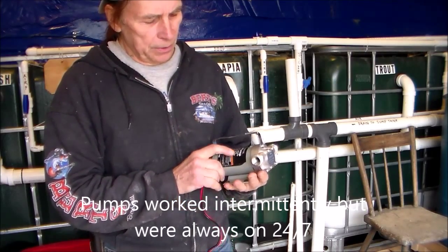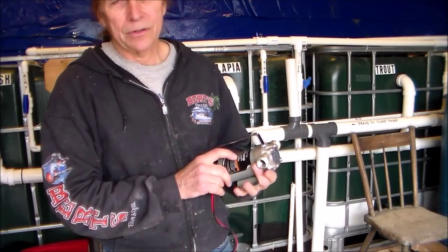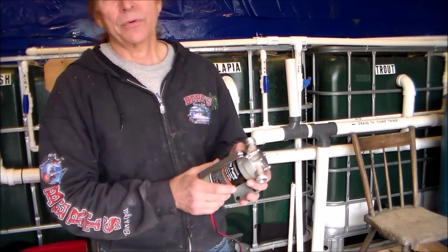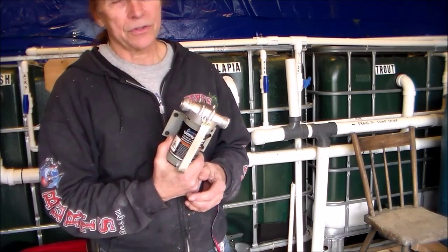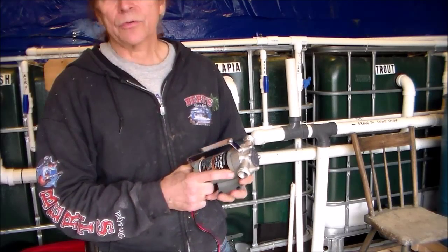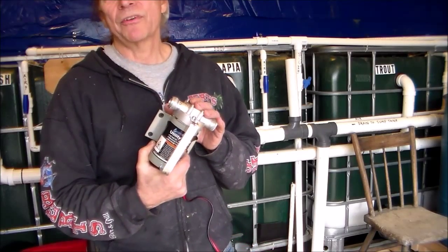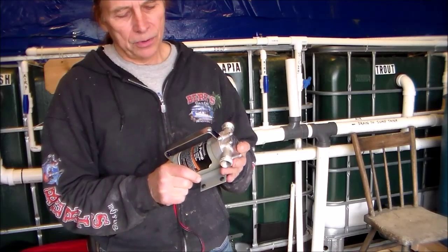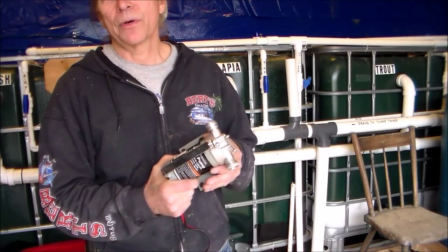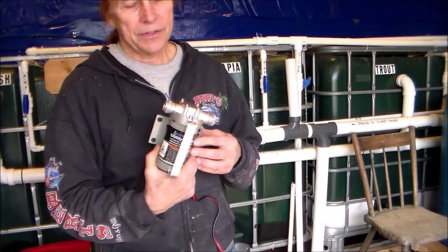The pumps were running pretty constant to maintain the temperature. This pump is a 12-volt pump and it supplies 260 gallons per hour. It's also a 300-watt pump, larger than the first two that I bought. The current rating at 12 volts would be about 25 amps. The smaller pumps still were physically this size but they only drew 10 amps. The problem with both the 10-amp and the 25-amp pumps is the high current draw.